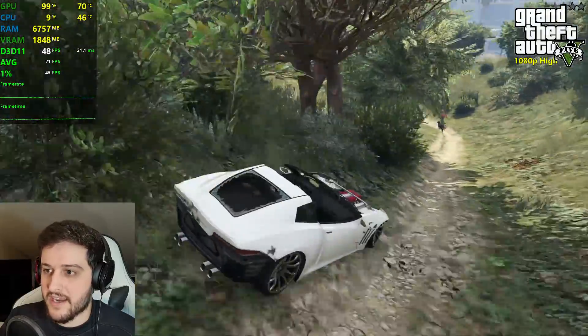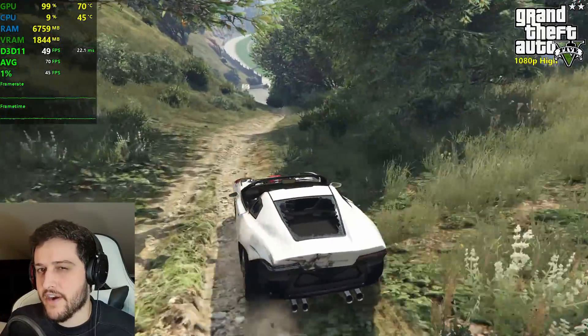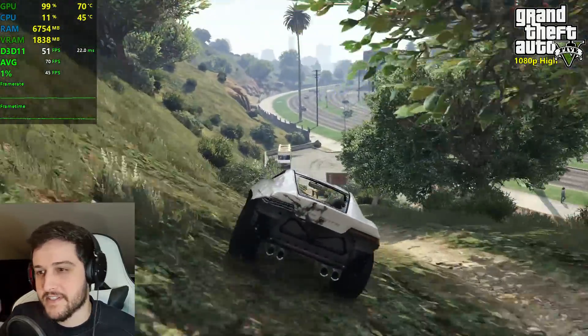By the way, for those of you that are fans of Jack, you missed Jack in the thumbnail of the RX 570 video last week, just so you know.